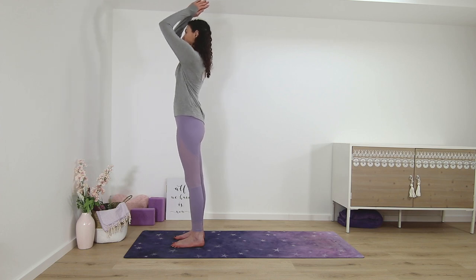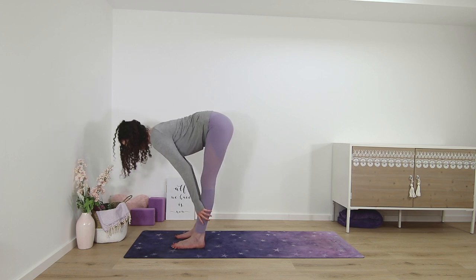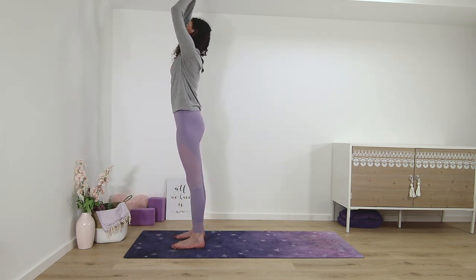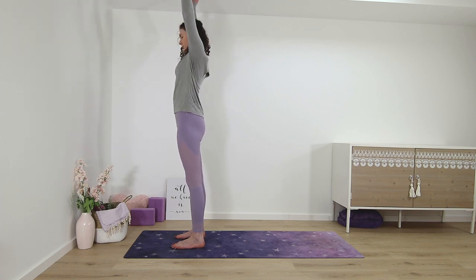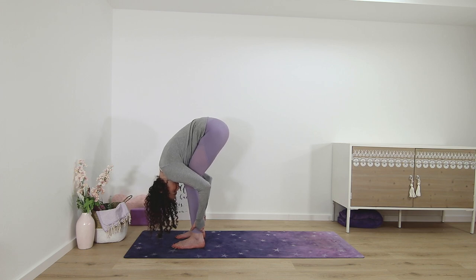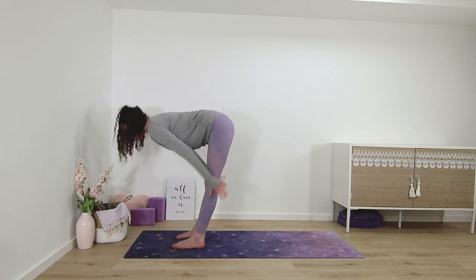Half sun salutation: palms up and then standing forward fold. Half lift. Fold. Come back to standing, palms in front of the chest. And again a half sun salutation: palms up and then standing forward fold. Half lift. And fold. Back to tadasana.